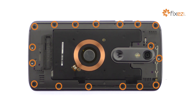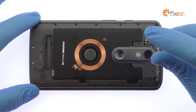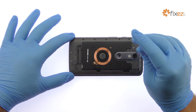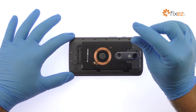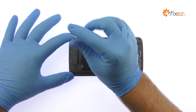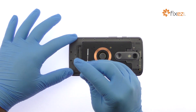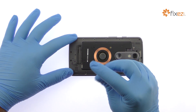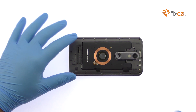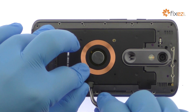Remove the following 17 T4 Torx screws. Use the tweezers to remove the two plastic covers and then detach the connectors underneath.